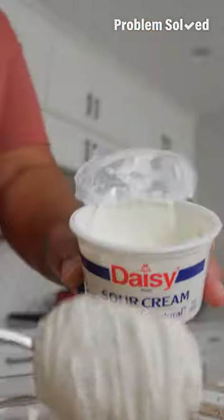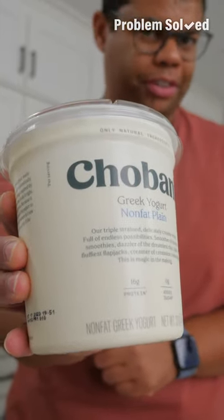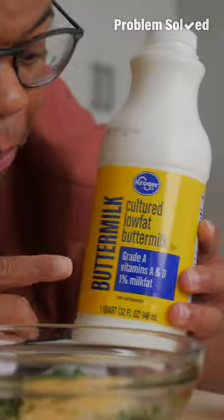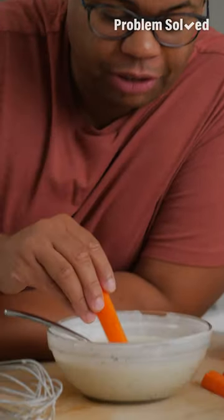Add some of the juice, sour cream, and a glob of mayo. For a lighter alternative, replace both with Greek yogurt. Then onion powder, a little bit of garlic powder, fresh or dried herbs like dill or parsley. Buttermilk adds great flavor as a bonus. Give everything a good mix, give it a taste, and add additional salt if needed — but that brine's already pretty salty.